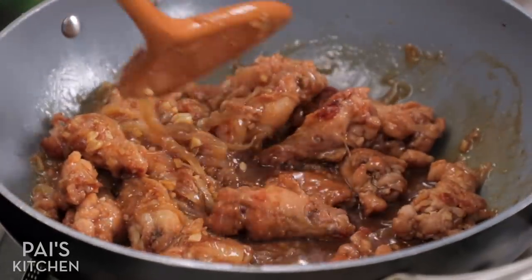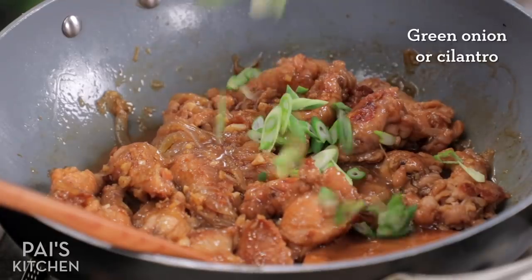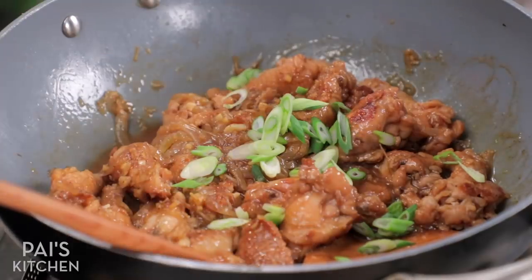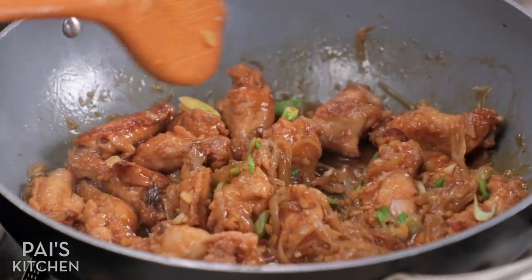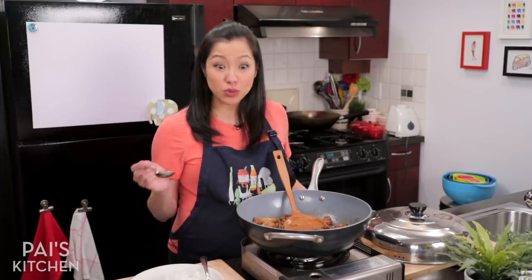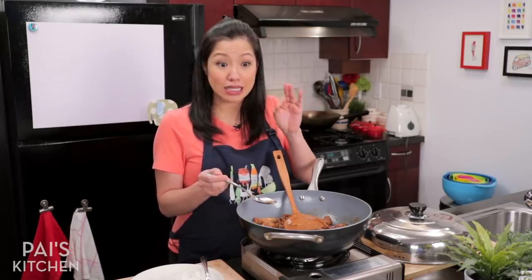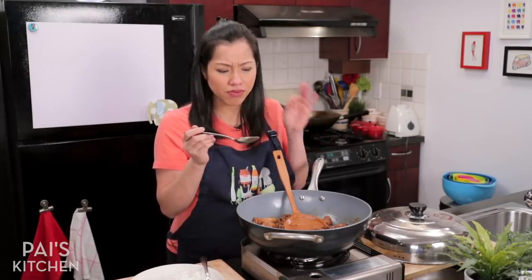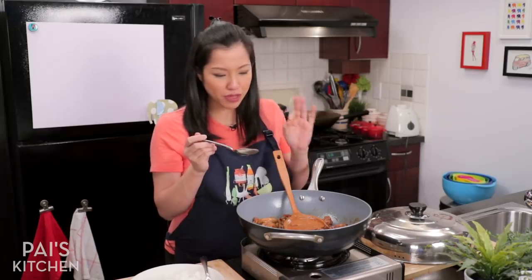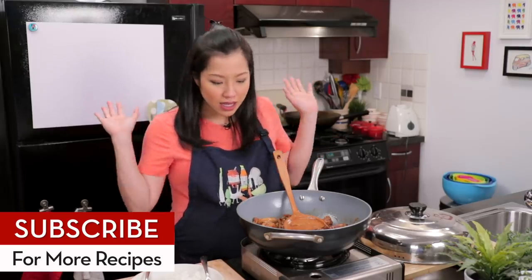Look at those soft caramelized onions! I'm going to finish this off with some greenery — some green onions always saves the day and makes everything look instantly better. You can do cilantro too, of course. Now you want to give this a taste, because an unknown amount of liquid has come out of the chicken, so you want to make sure your seasoning is still on point. That is perfect. But if you feel it needs a little soy sauce or oyster sauce, that is completely normal — go ahead and add it. Sometimes I'll add a quick squeeze of lemon juice to brighten everything up, or some vinegar for a bit of acidity. But to keep it simple, this is plenty good.